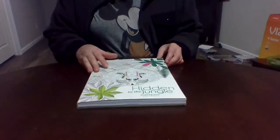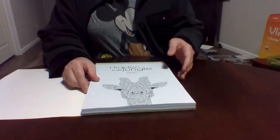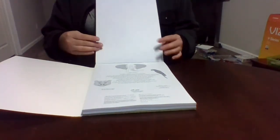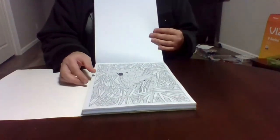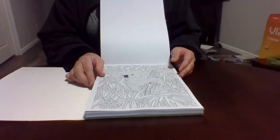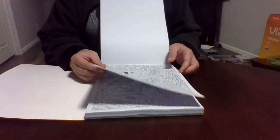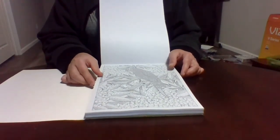This next book is really fun because it opens a different way — the pages don't flip traditionally, they go this way. I don't see an author on it. These are animals hidden in jungle designs. Some are very easy to spot and as it goes on it gets a little harder. But from what I've peeked at, for a while they're pretty easy to find.